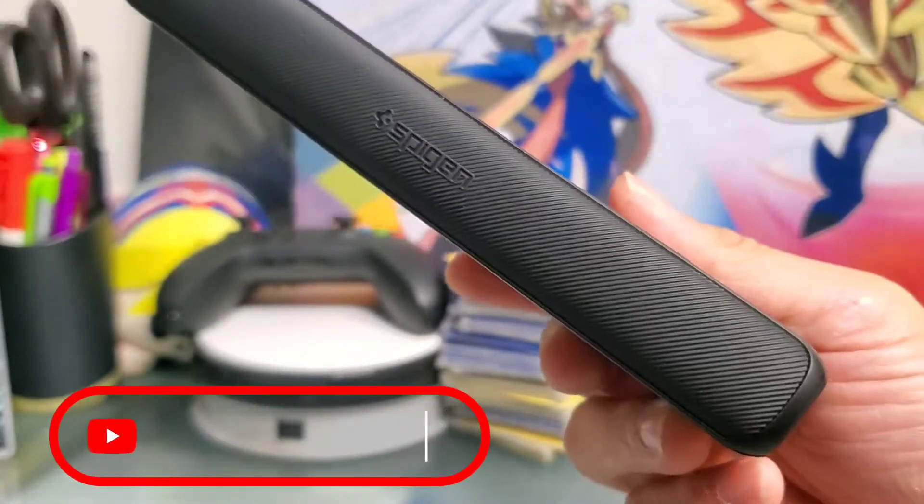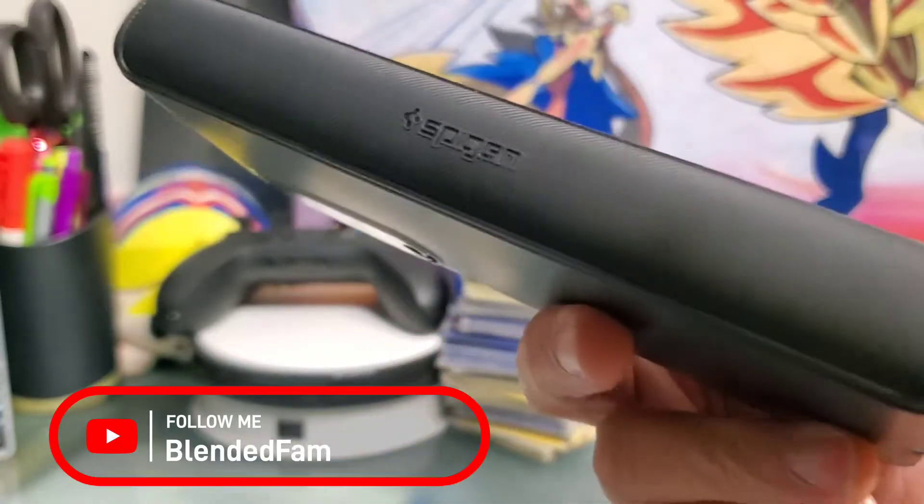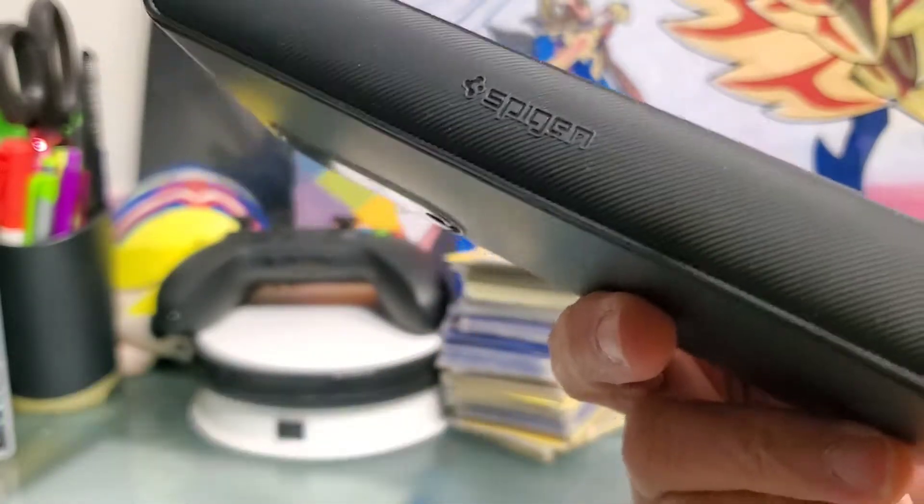Right here I have the Spigen Slim Armor Pro for the Galaxy Z Fold 3. I've had it for about a month now, and I'm really liking it.